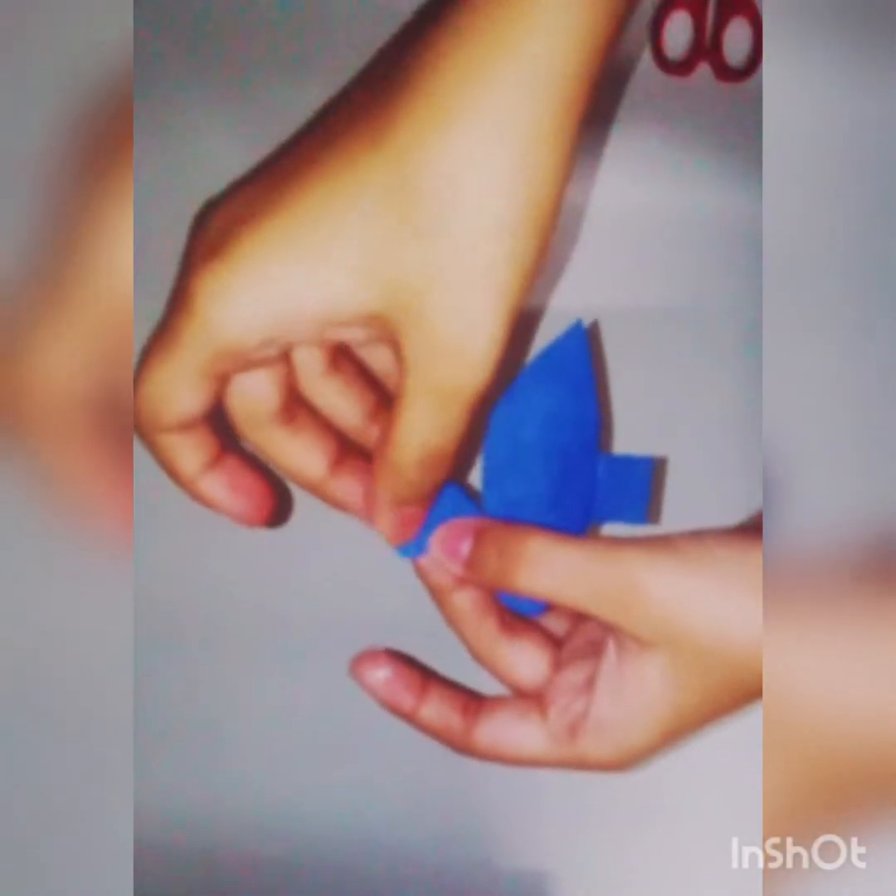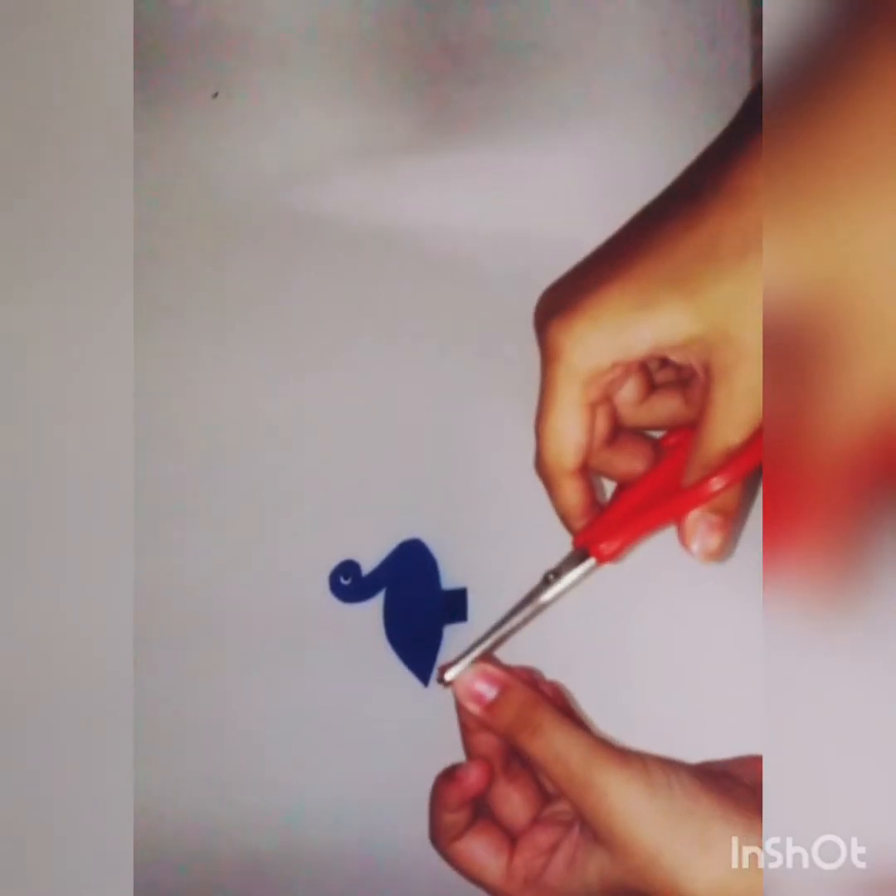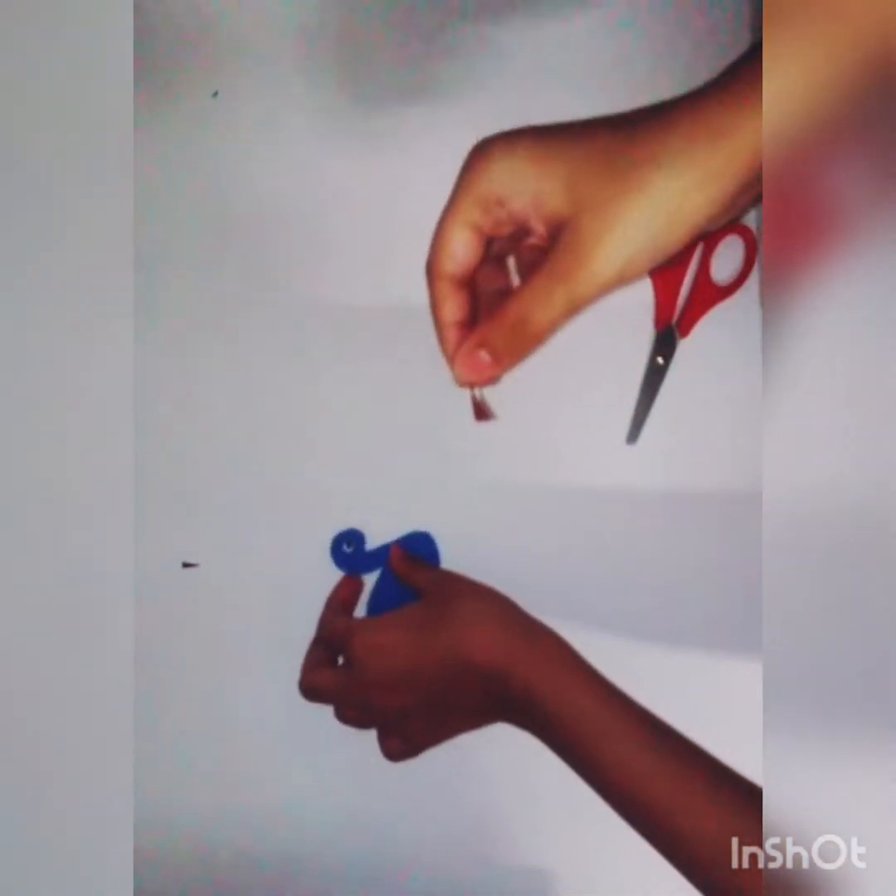Then take a small piece of white paper and shape them like two eyes, and stick them to both sides of the peacock. Then take a brown piece of paper, shape it like the beak of the peacock, and stick it to the peacock.